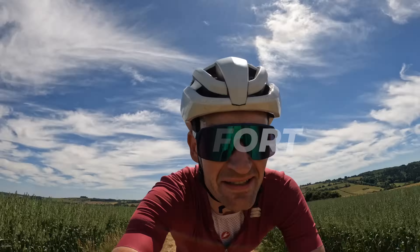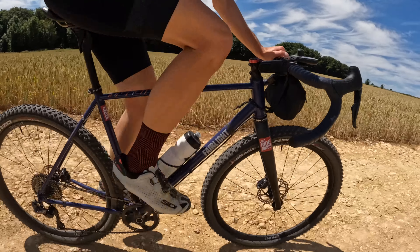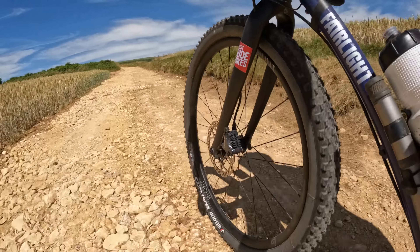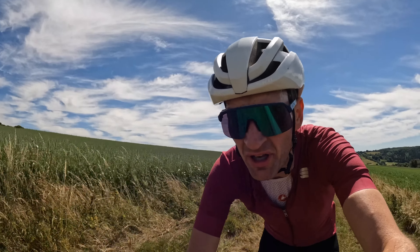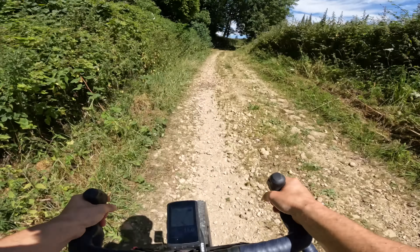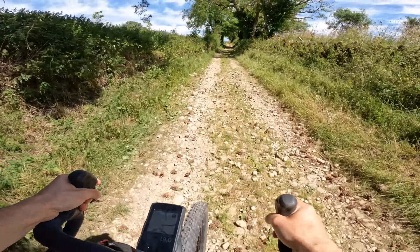Comfort is easily and most clearly the biggest benefit of fitting massive balloon tires on your gravel bike. That huge cushion of air allows you to float over every bump, root, and rock like they're not there - in a way that a narrow tire just can't. I'm running really low pressures, 20-21 psi, the same as I would on a mountain bike, and the result is a magic carpet-like ride quality.